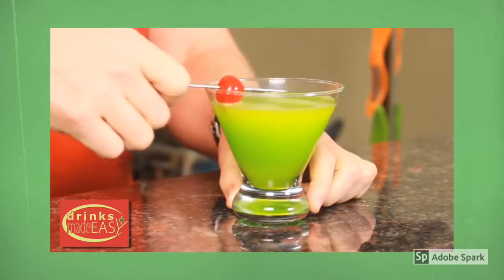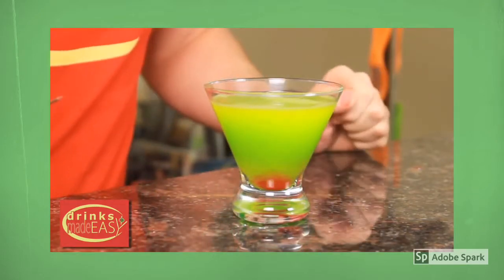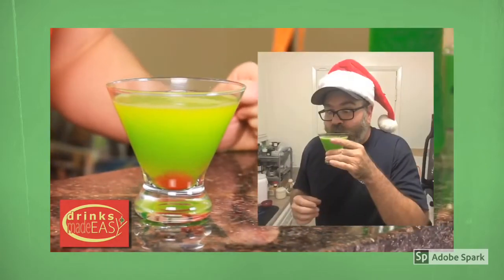And add your cherry. For this, we're going to put the cherry down at the bottom, because underneath all that unhappiness, the Grinch actually has a warm heart.